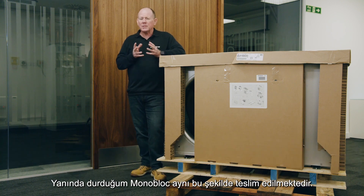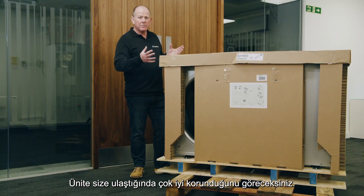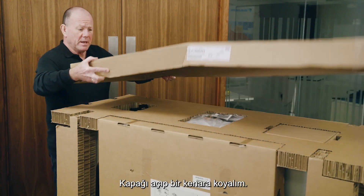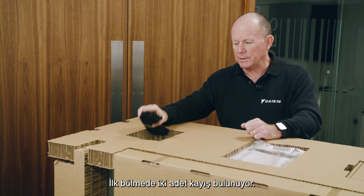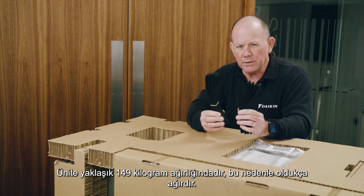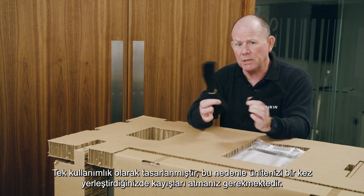I'm standing next to the monoblock pretty much as delivered — I've taken the outer packaging off so we can see what you'll find inside the boxing. When the unit arrives it's well protected, and it's good to see that all the packaging is cardboard so it's recyclable. The top lid comes off to reveal three compartments. The first compartment contains two straps, designed to help you maneuver the unit into place on the anti-vibration feet. The unit weighs around 149 kilograms, so these are a useful aid. They're designed for one use, so once the unit is in place they're designed to be discarded.